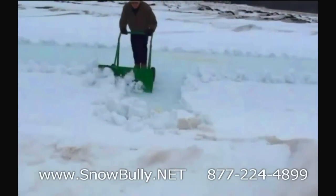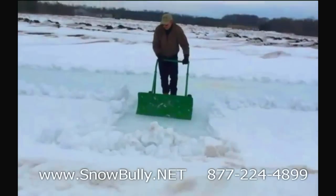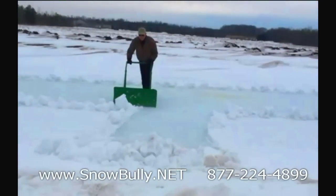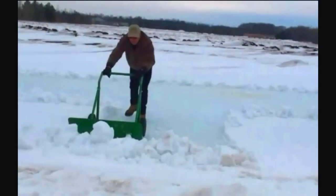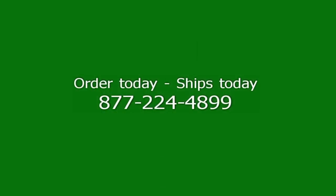It's a great product and we're really excited about it. I think you'll be excited about it once you get one. Who isn't tired of shoveling snow or plowing snow? This will do it. You'll probably find neighbors wanting to use it — maybe they'll even do your own driveway for you. Check it out at snowbully.net.